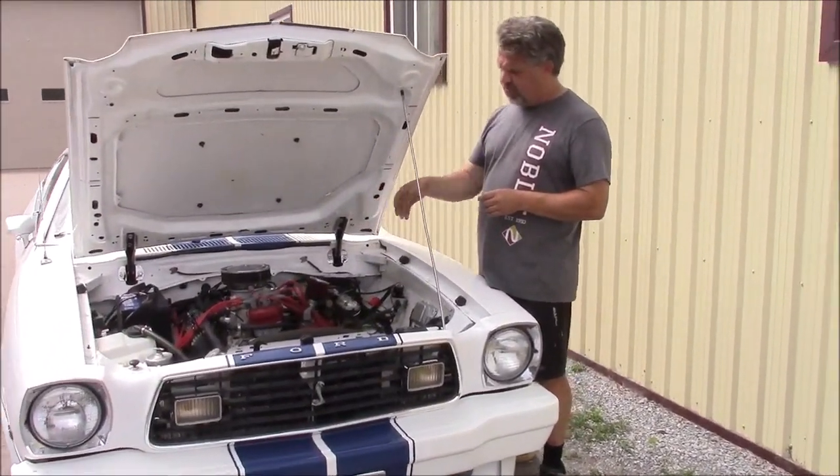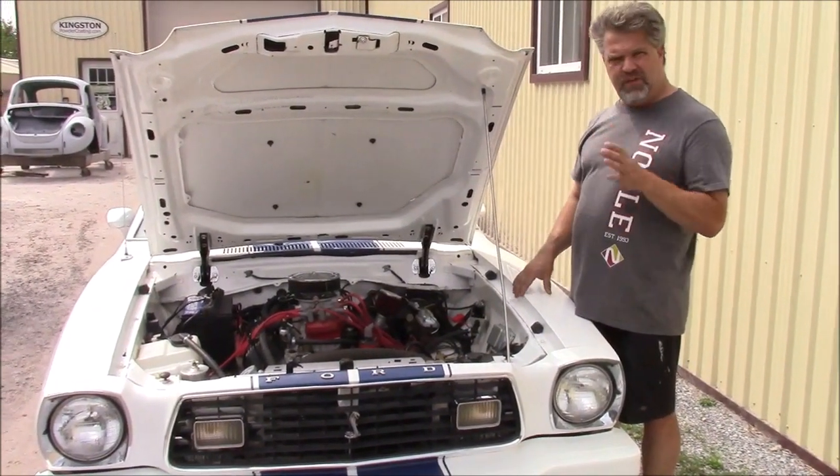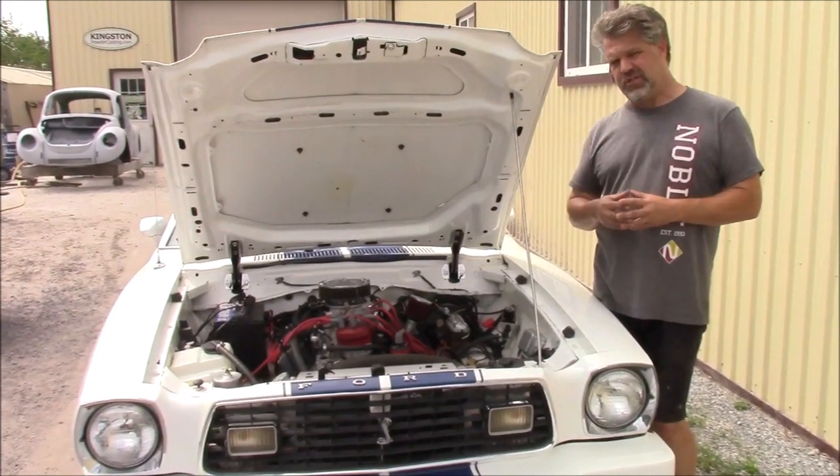It was originally a carbureted engine. This is part two — the second video. In a previous video, we shared with you that we removed the carburetor and we installed a FAST fuel injection system.